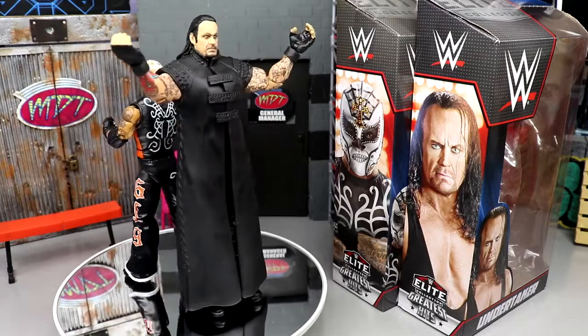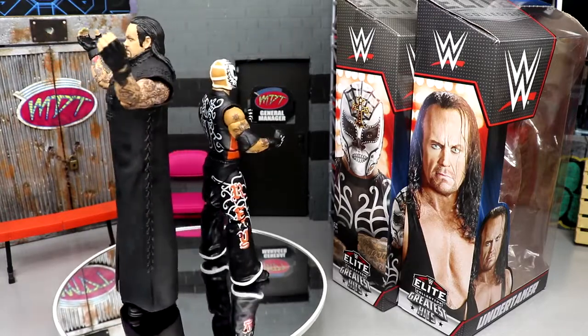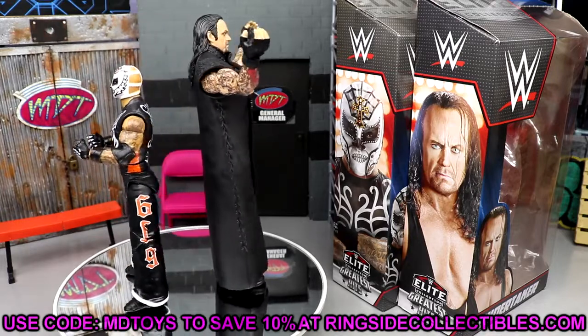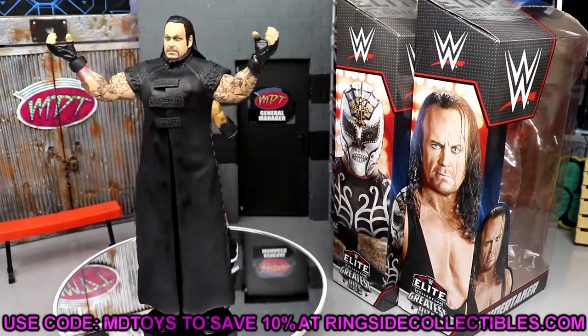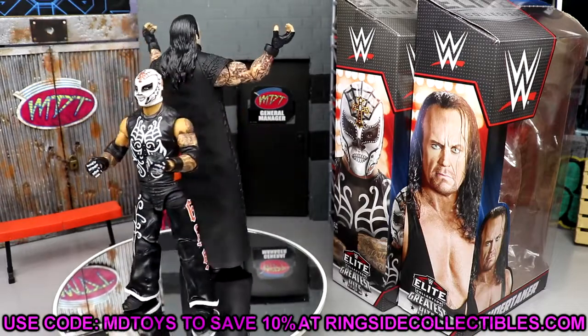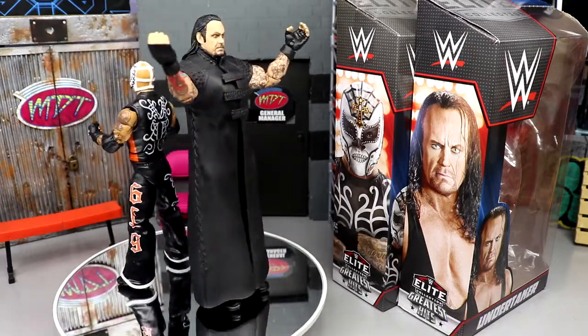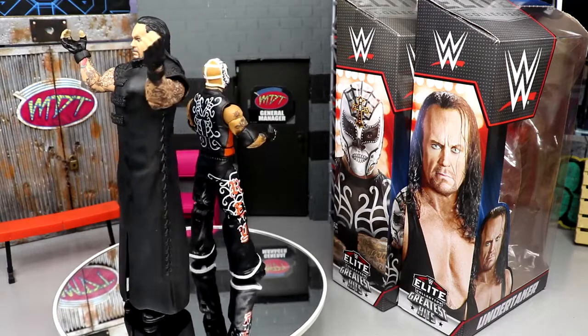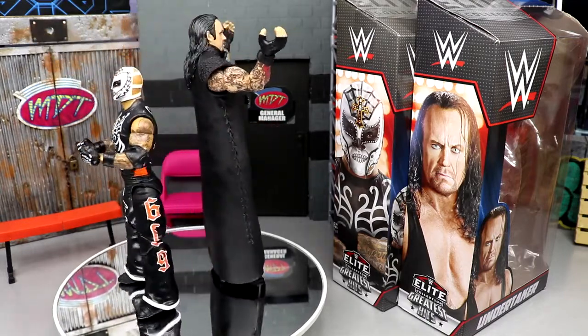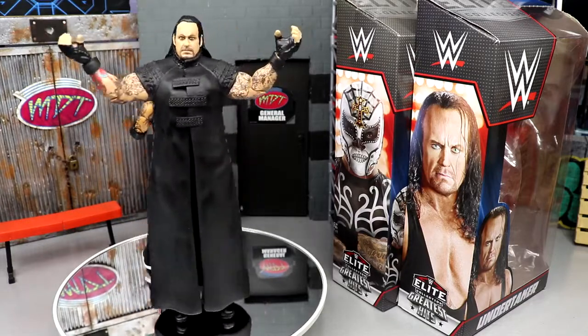If you want to grab this wave, I'm not sure if it's coming to retail. They also told us we're going to be getting one Greatest Hits wave per year, which I think is cool — can't wait to see which future releases come out. What we're going to do is run through Rey Mysterio and his accessories, and then take a closer look at Undertaker's accessories and the figure itself.